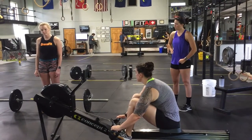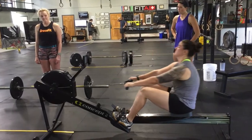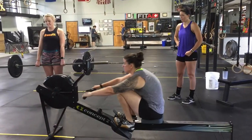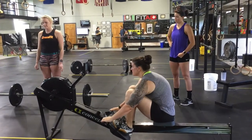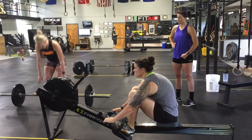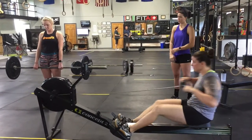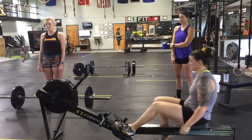The standards are as follows. For the 30 calorie row, one person will be rowing while their teammate is holding a barbell at a deadlift. If the partner holding the barbell drops the barbell, the rower must stop until their partner picks the deadlift bar back up at the top. After 30 calories have been completed, they will then go to a hang power snatch for 30 reps.